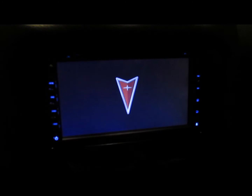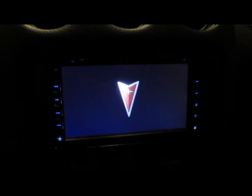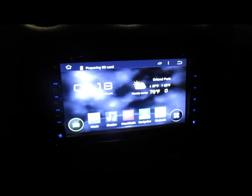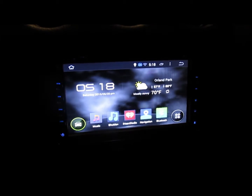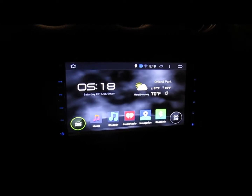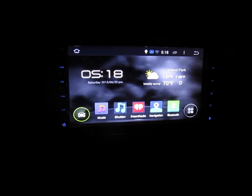It has a 6.95-inch touchscreen capacitive touch display. On the front you have two SD cards — one for the maps and one for adding music or photos or whatever. There are also two rear USB ports. It actually has built-in Wi-Fi, so if you can tether your phone you'll have internet on the radio and can do Pandora or iHeartRadio or whatever.